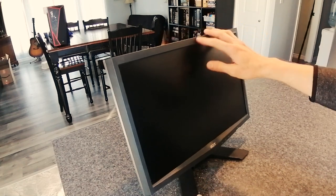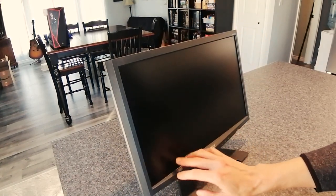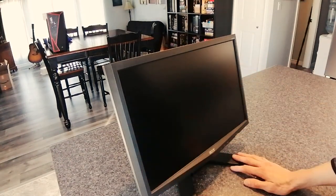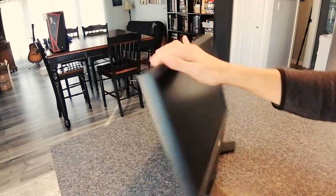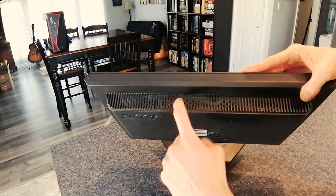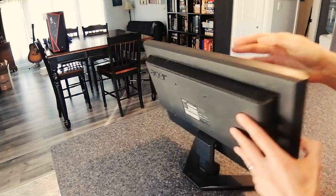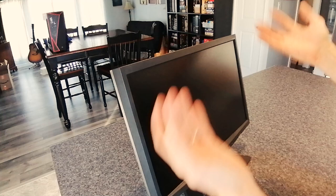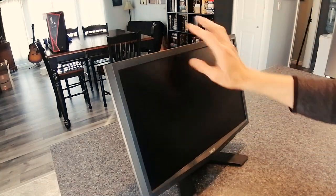The person's house I bought it from did not look very clean, and the person who sold it — I don't like to stereotype, but they look like a smoker. I cleaned it up the best I could. I wiped it down, but it still smells like smoke really bad. You can tell on the back here there's these vents — that's where the smell's coming out of. And actually when the monitor's been on for a little while and starts to warm up, it really just smells up the whole room.